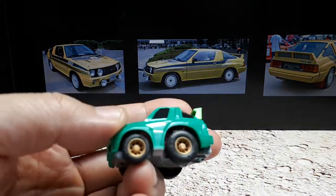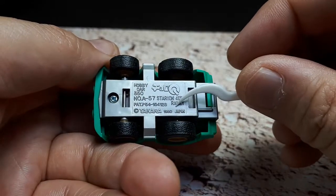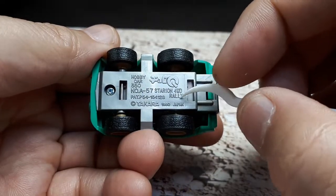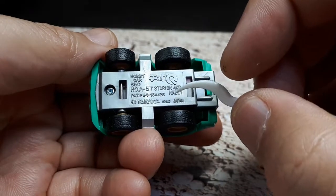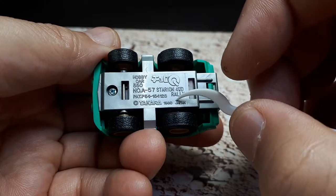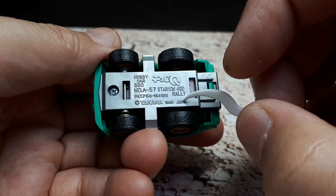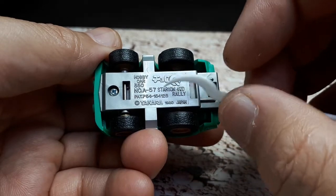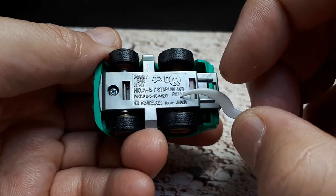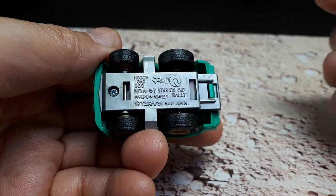Let's see what else is going on with this Choro-Q. First, how old is it? This says 1980, but there's a window of time. 1980 is when Choro-Q first began, but I think around 1985 they started saying 1980-1985. So this toy could be anywhere between 1980 and 1984, because it's just blank afterwards after the 80. So I don't really know.